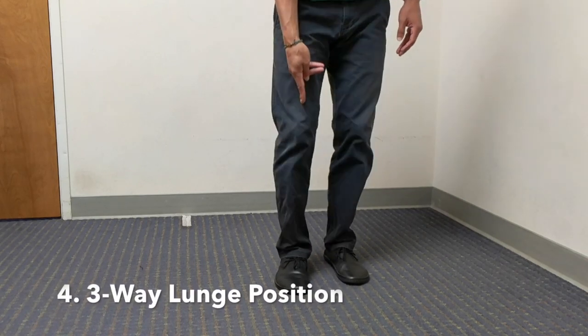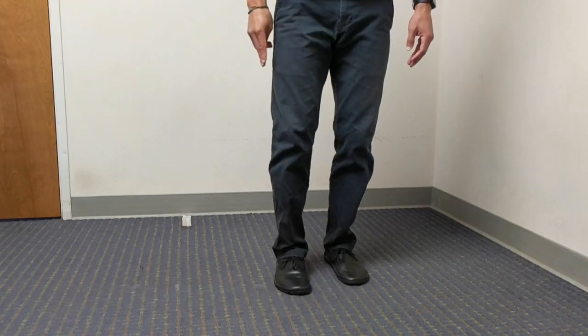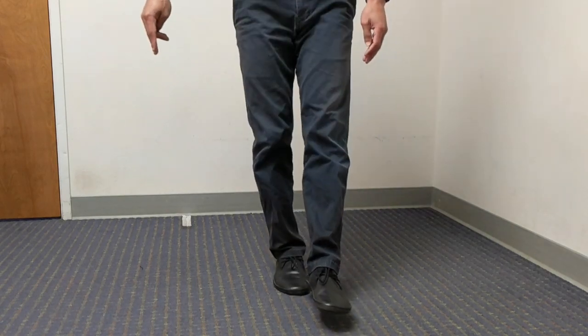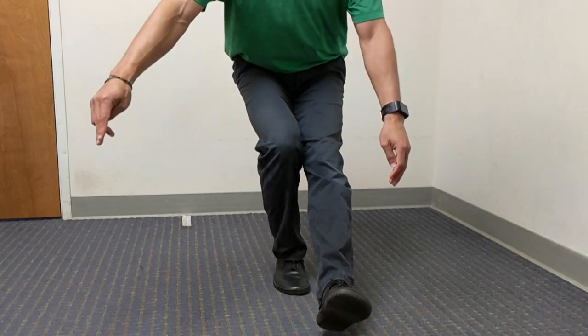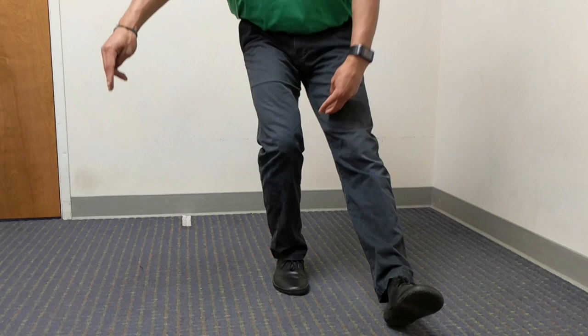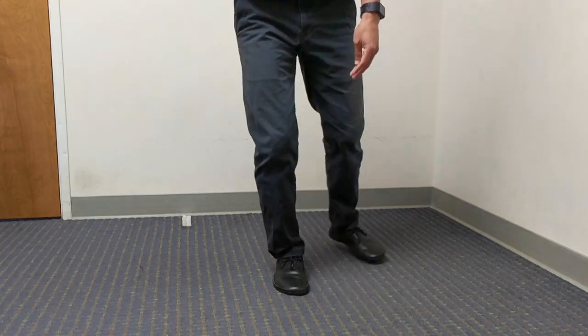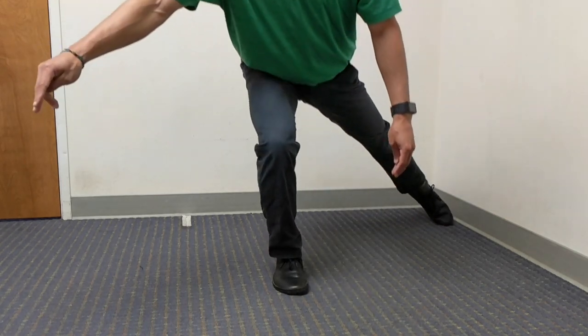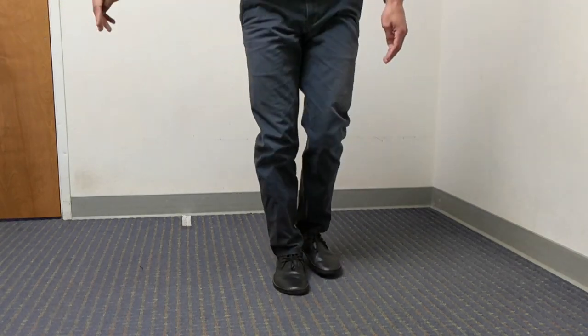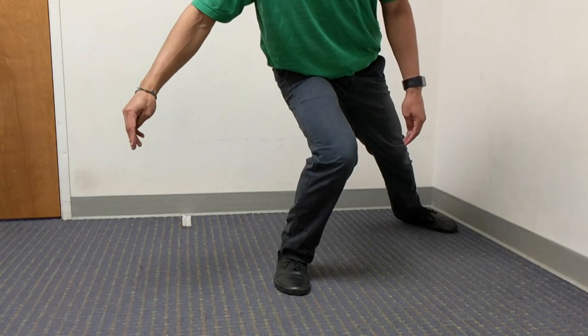The fourth exercise is a three-way lunge or squat position. I want the knee on top of the ankle and in line with the second and third toe. Then I will move into a pistol squat — don't let the knee collapse in. If you're having issues with that, you can plant your heel onto the floor to push it out. Then drop back to a 45-degree angle behind you, again watching the knee and not letting it collapse in.